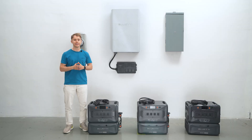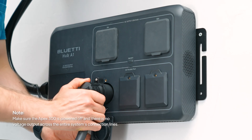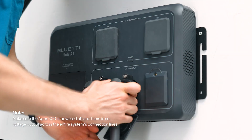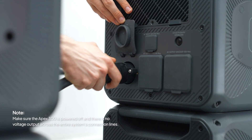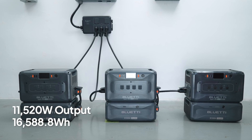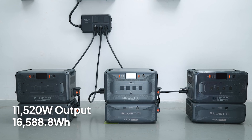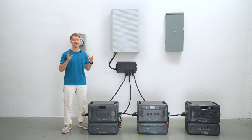Mount the Hub A1 above them. Take the curved ends of the parallel cables and plug them into the Hub A1, then plug the straight ends into each Apex 300.